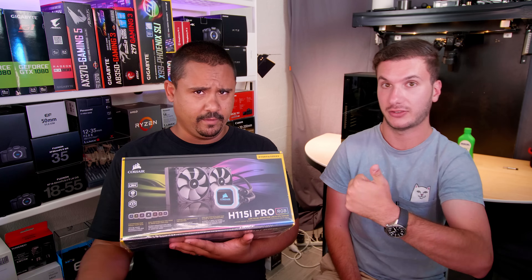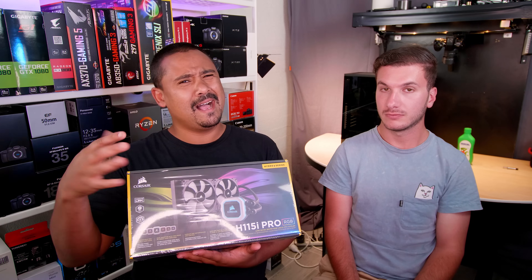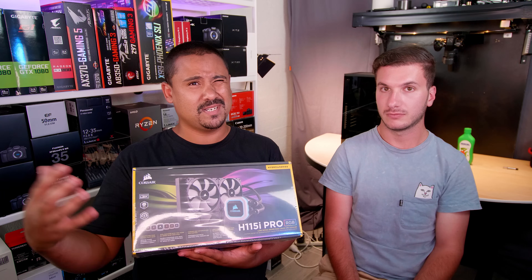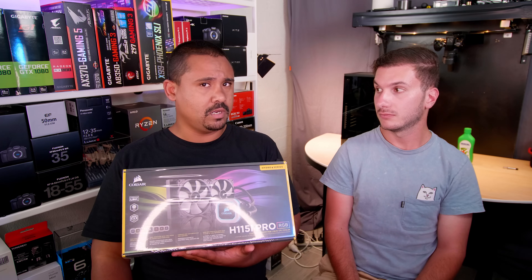See them RGBs? All of the RGBs — that's what we're all about. And this is also a guide to show you how to install an all-in-one water cooler, because the procedure is pretty much the same for all of them. So come along for the ride with us as we show you how.